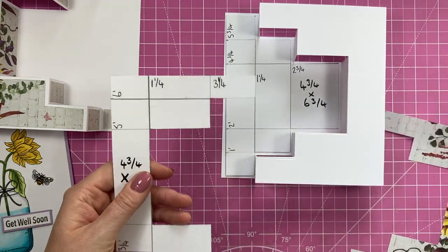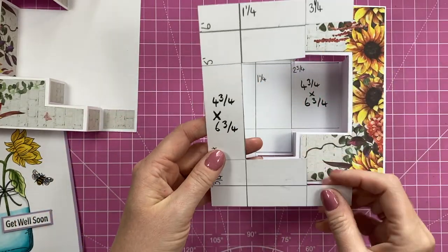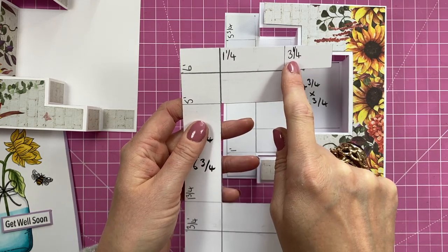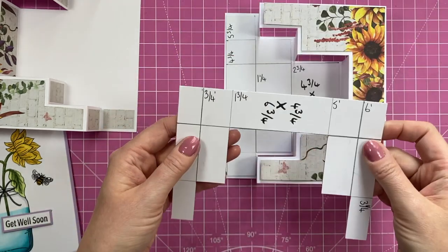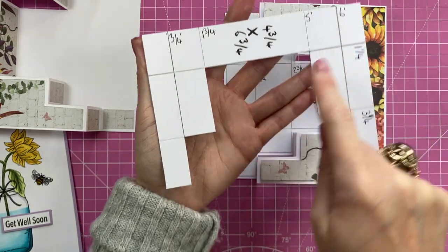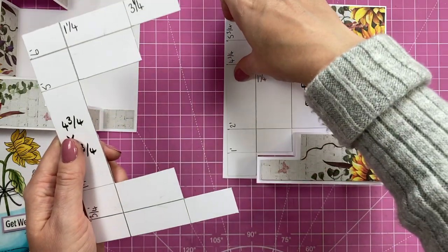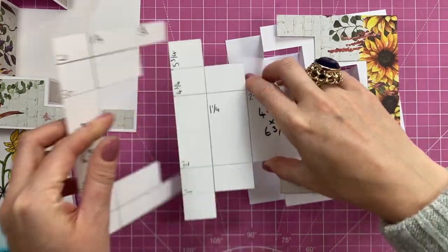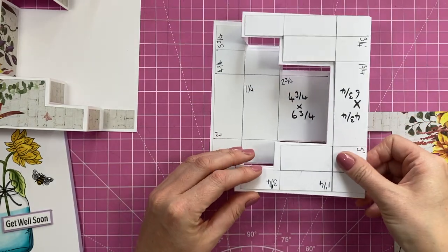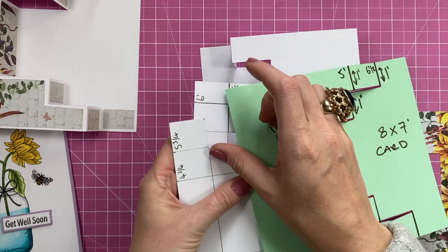For the outer mat layers — cut one or two depending on your card style — again four and three quarters by six and three quarters. Along the short side, mark at one and a quarter and three and a quarter, top and bottom, join them up. Along the long side, mark at three quarters, one and three quarters, five, and six inches, top and bottom, join them up. This time cut away all the inside, because this piece goes on the outside. I'll post photos of both templates on my blog with measurements.